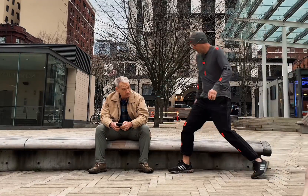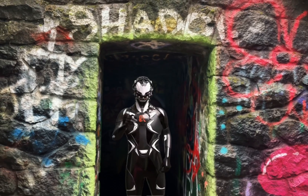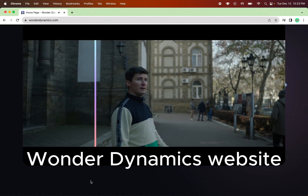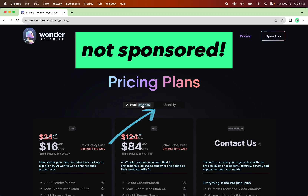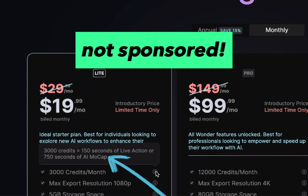Wonder Studios is one of the most intriguing AI video tools out there for me because it allows you to do motion capture without any fancy equipment. This illustrates the promise of the technology, but what if you don't have a $70,000 camera? I wanted to see how well Wonder Studios did with my iPhone 12 using their $19 light plan.